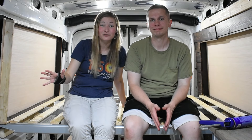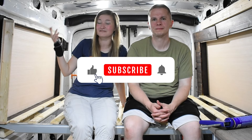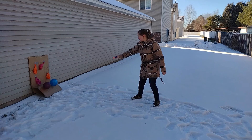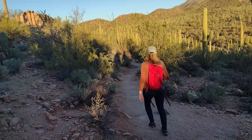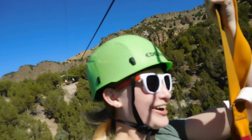Thank you guys so much for watching. Be sure to subscribe to our channel if you want to see how this van build goes — we are also excited to see the final result, so join us in that adventure. You can also follow us to learn some cool survival or bushcraft skills. We do travel videos and all kinds of fun stuff. We'd love to see you back on our channel.